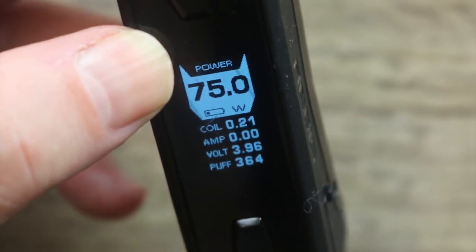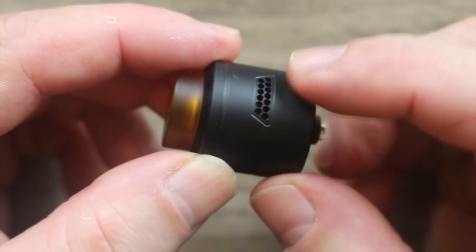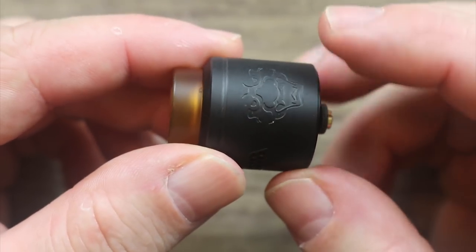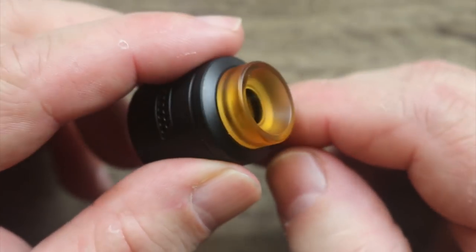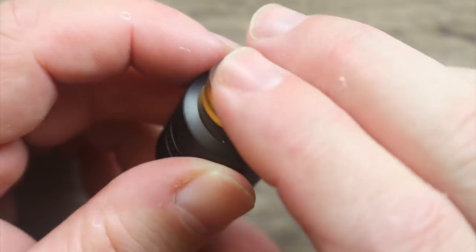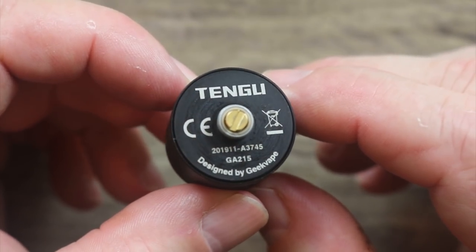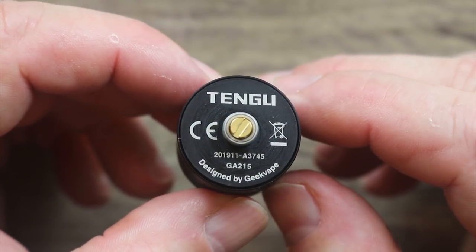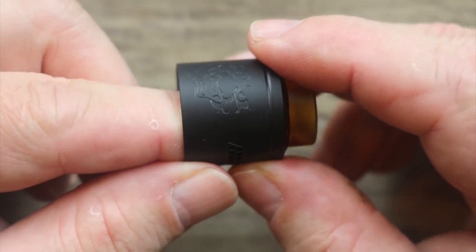Here's the Tengu RDA — check it out. Good-looking RDA with a honeycomb, almost pyramid-shaped type of airflow. There's a graphic on the side, same type of airflow on the other side. Ultem 810 drip tip — your other goon-style tips will fit fine, with a nice snug fit. On the bottom you can see it says Tengu, gold-plated 510, an insulator ring around that, stainless steel threading, and it's serialized. It has a kind of conical design inside.